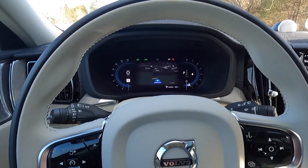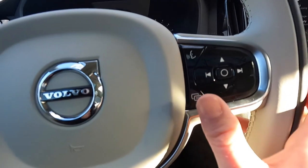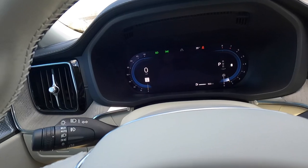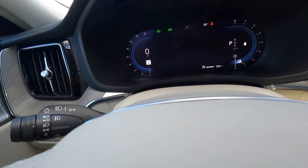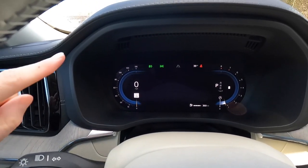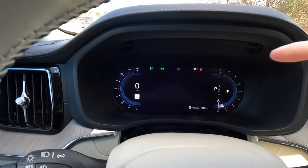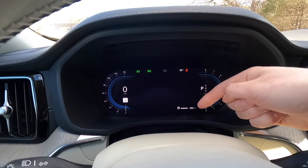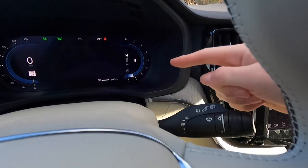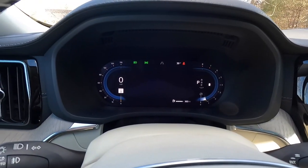You get a 12.3-inch digital gauge cluster with two display modes: calm and navi. In navi mode the navigation screen is displayed; calm mode is the clean minimalist view. On the right side of the cluster is the RPM gauge, on the left is the speedometer with a digital speed readout, a speed limit sign display, ambient exterior temperature, fuel range — currently 360 miles to empty — and the fuel gauge. The gear selector position is also shown: when you shift to reverse the R gets bigger, neutral shows N, and so on. Push P to go into park.